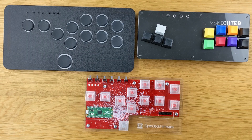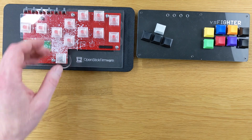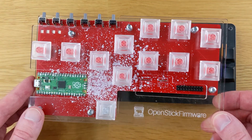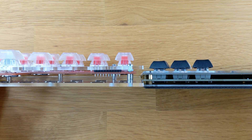If you're curious about size, here is the OSFRD beside the Snack Box Micro and beside the Versus Fighter. It's not very big at all — it's smaller than the Snack Box Micro by a considerable margin, and it's also narrower than the Versus Fighter, but it is thicker than both.